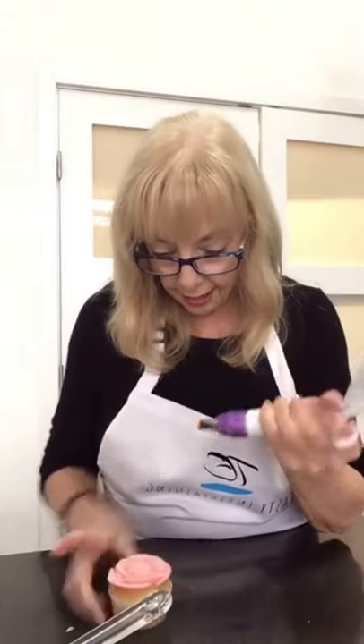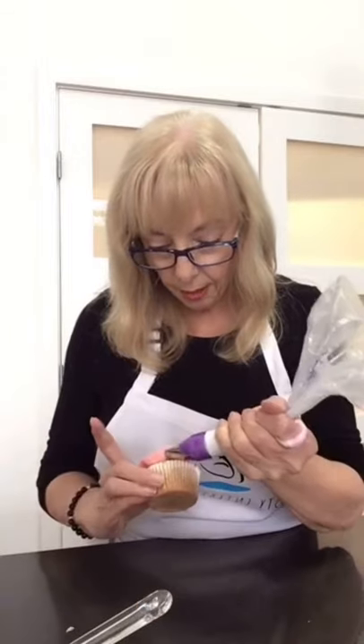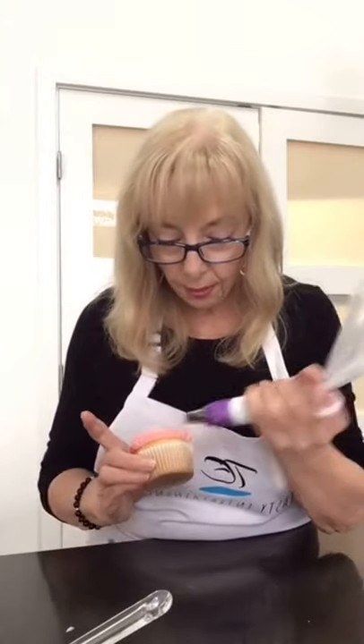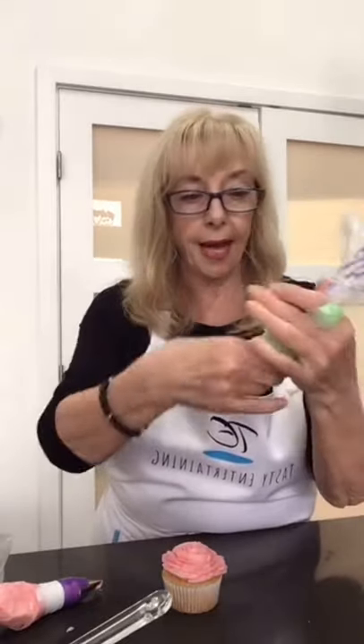I kind of specialize in cakes, especially during COVID the whole neighborhood has been asking me to bake for them. I've done a lot of cakes. In fact I've got a cake for Wednesday, Friday, and Saturday. On Wednesday I think it's at 11 — time zones. Maybe red velvet brownies? No, I don't think I've ever made red velvet brownies, but I sure have made red velvet cupcakes.